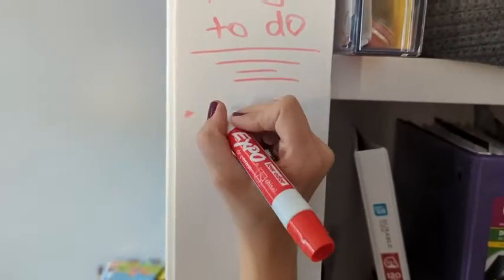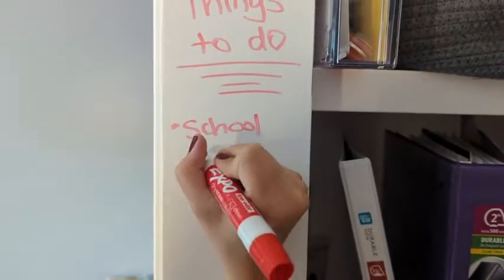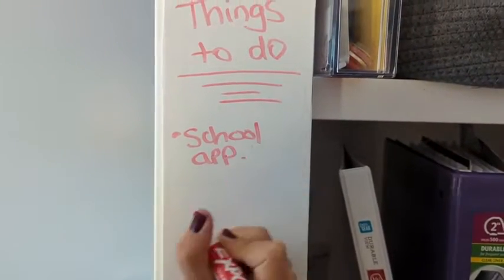I like to keep my to-do list on here, but honestly I can change it as often as I feel like. I love it and I recommend it — that's just my point of view.